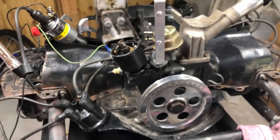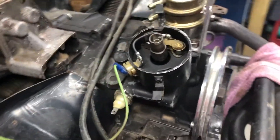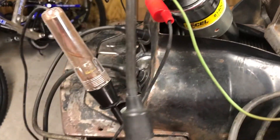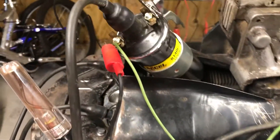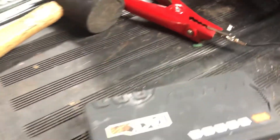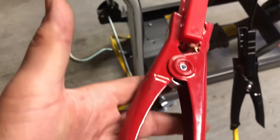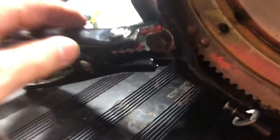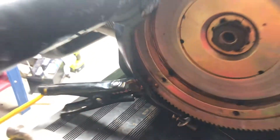If somebody can help me, please tell me what I'm doing wrong. Here are all the connections again: the positive connection runs down to the coil terminal positive, which runs to the battery pack positive. The negative runs all the way around to the block of the motor.